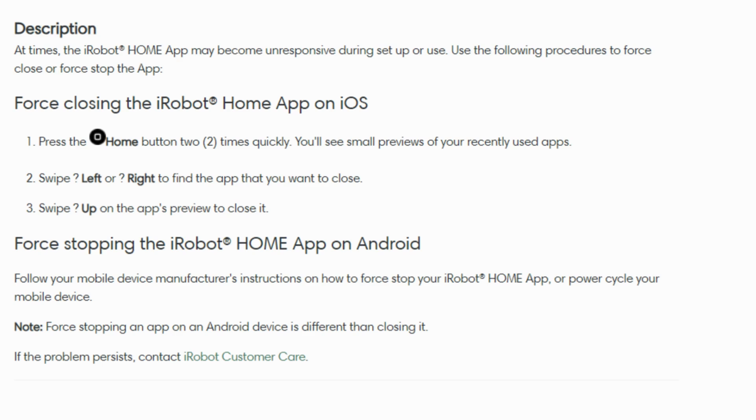What you need to do is swipe up from the bottom of the screen and you will see a list of previews of the apps you recently used. Swipe left or right until you spot the iRobot Home app in the list. Once you see it, swipe up to remove the iRobot Home app from the list. This will be like giving the app a little reset, allowing it to take a moment to get back in smooth operation. Think of it as a quick pause to refresh the app's function, addressing any issues it might be having.